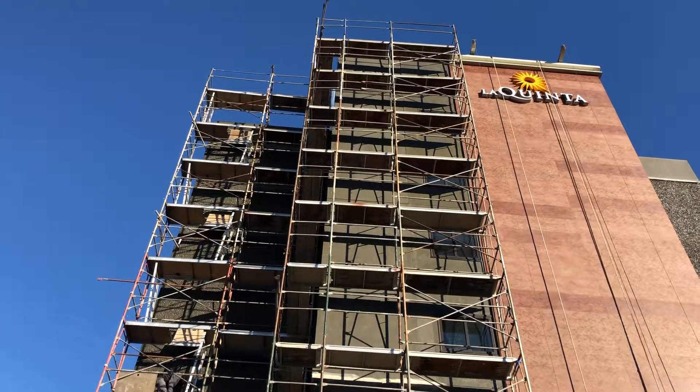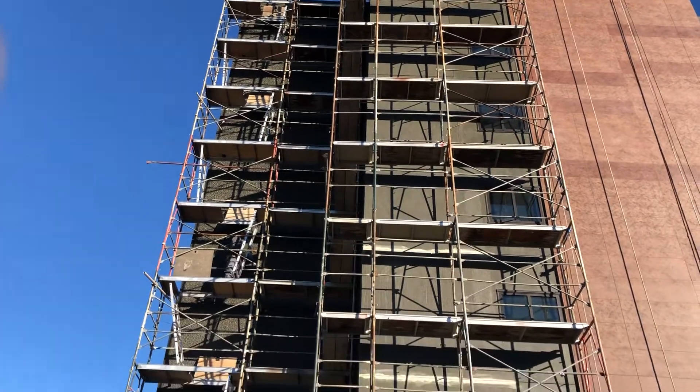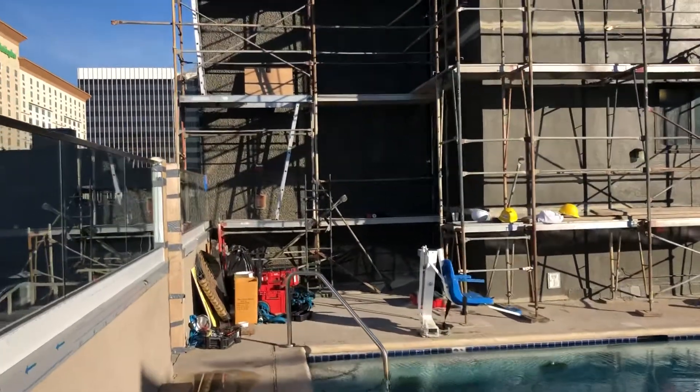All-in-one plumbing here. So we're doing a gas line here at the hotel. It's a two-inch gas line that's going vertical here on the scaffolding. We're over here tightening it, and it's going to be running from the second floor all the way up.